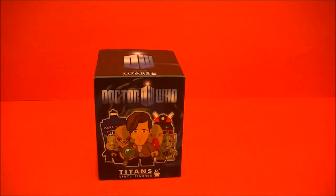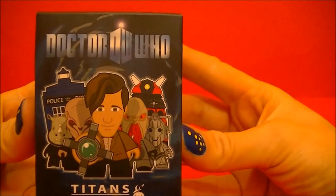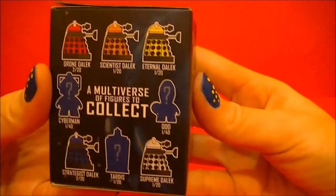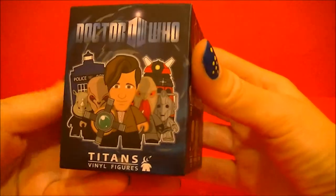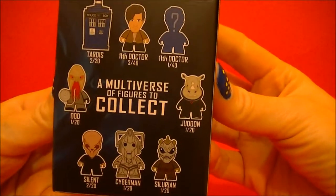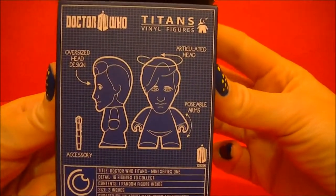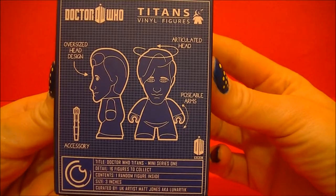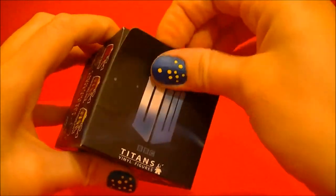Hello, BBC Collector here with a Doctor Who unboxing of a Titans vinyl figure, the 11th Doctor series. So let's open it up and see what's inside.